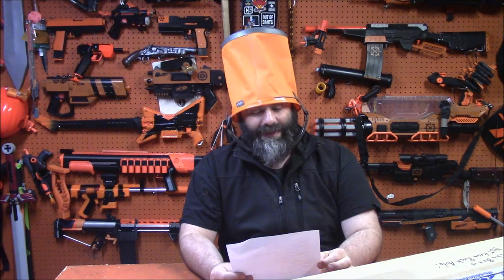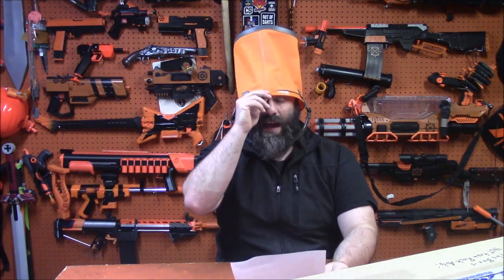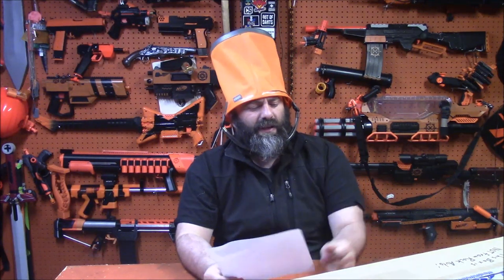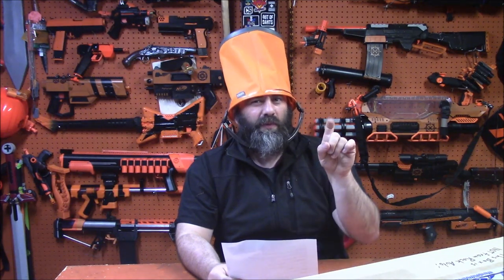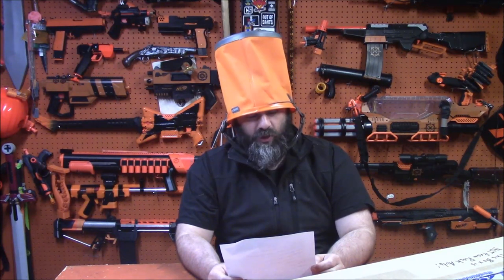Beacher 50 asks: what is the best blaster for killing wasps? I don't think I've ever tried to kill a wasp. Anything high-powered and accurate enough could kill one up close, but if you're trying to take them out at long range, that's a really small target. I just use wasp spray, because wasps are nasty.